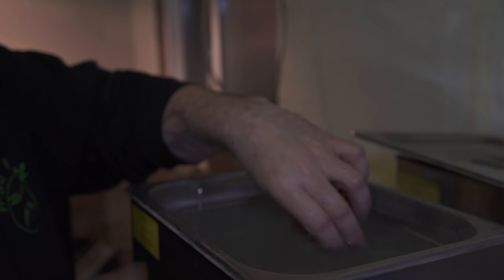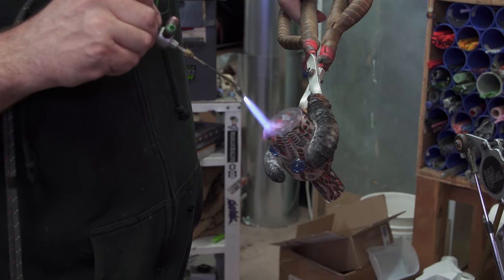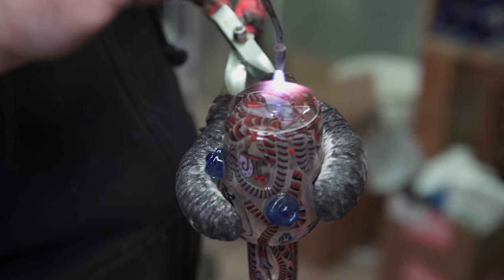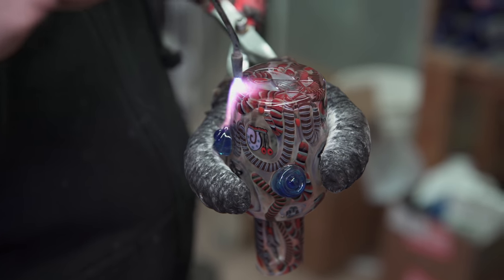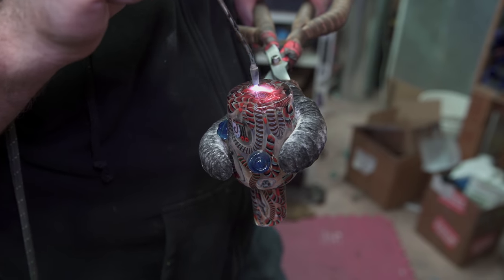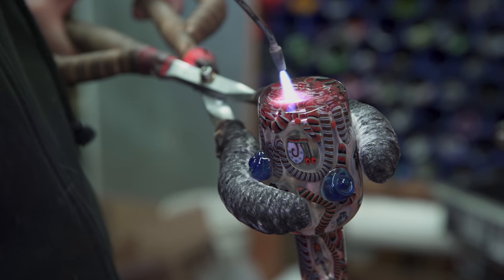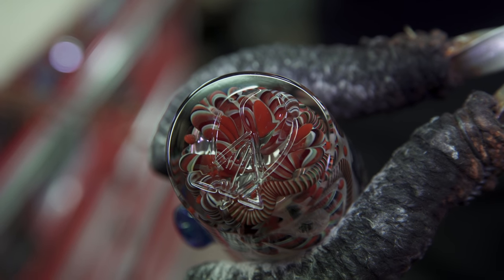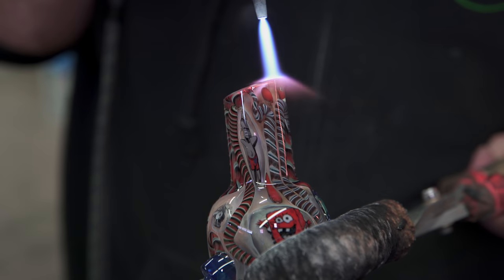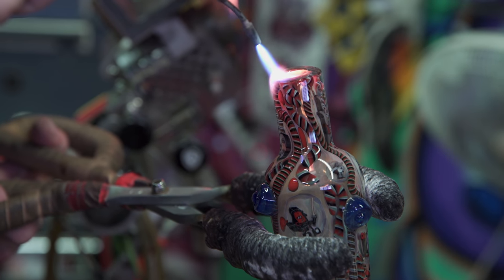Sonic clean that real good to get it out of there so we can flame polish it. There was a moment in there when it did heat up in the kiln — please kiln anneal before you try something like this ever. It's like TV magic. Flame polish on a real low setting on your hand torch and get inside those little cracks and stuff, bringing everything back to a nice smooth finish on the lap wheel.